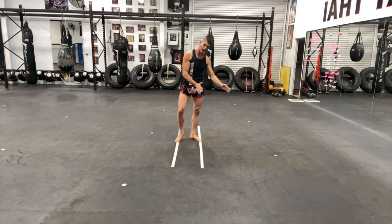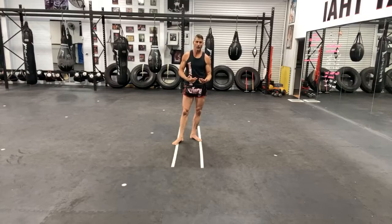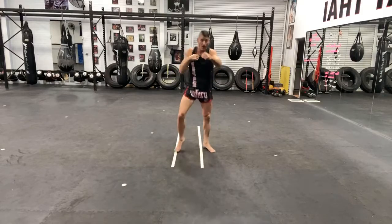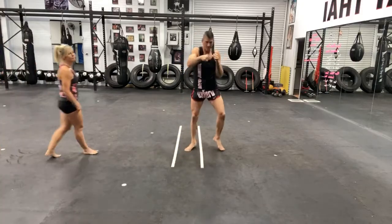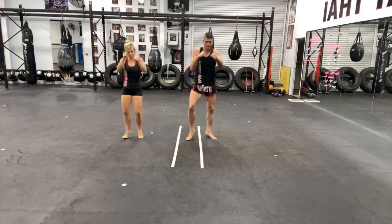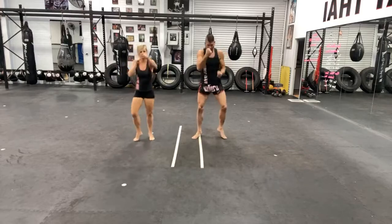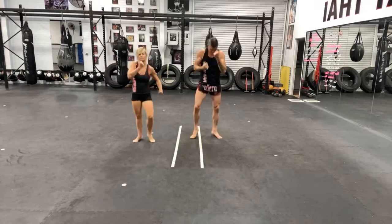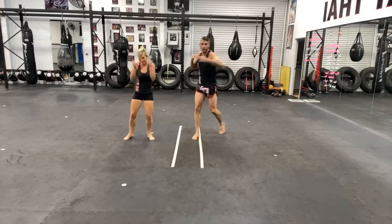We're going to use these lines — step in, step back — for each of the four different strikes. Just as a bit of a warm-up to start with, let's do a bit of jogging on the spot and punching out. Just uppercuts. And some hooks. A bit hard to do that footwork there, but just turn your feet a little bit.